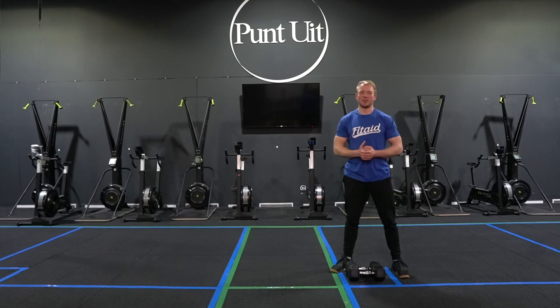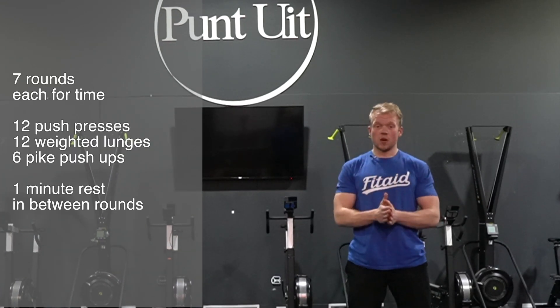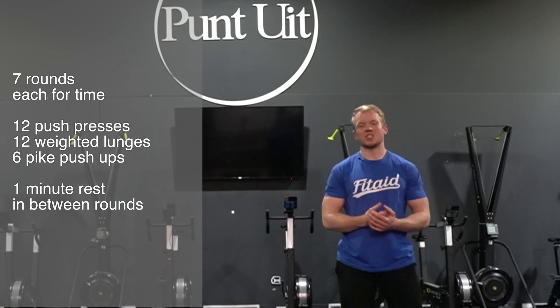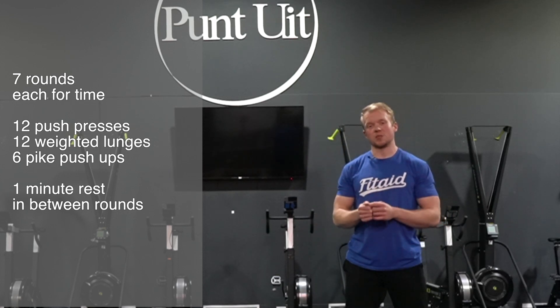Alright guys, welcome back for another home workout. For today on the program we got seven rounds and each round is gonna be for time. We're gonna do 12 push presses, 12 weighted lunges, and six pike push-ups in each round, and after each round you're gonna have one minute of rest before you move on to the next one.